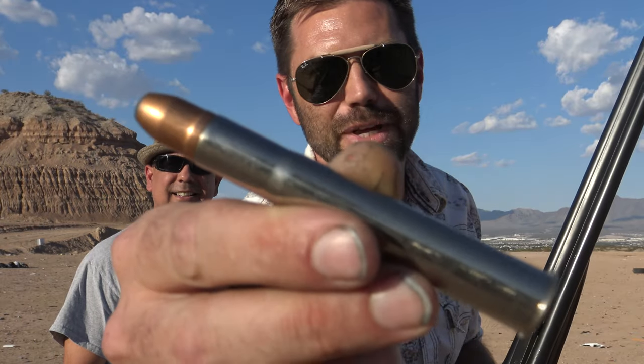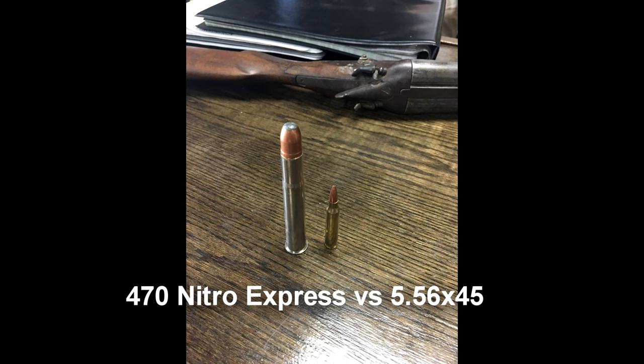Okay, yeah — the 470 Nitro Express. If you guys want to check out this cartridge up close, it's a big one. This cartridge is meant mainly for dangerous game in Africa and places like that. It's meant for water buffalo, elephant, rhino, hippo — anything big that you don't want killing you back. You could really kill a rhinoceros with this round? Oh yeah, and the one behind him. Holy moly.